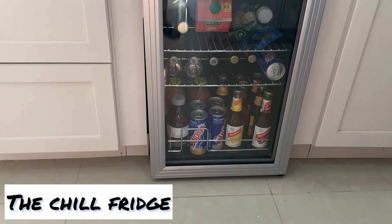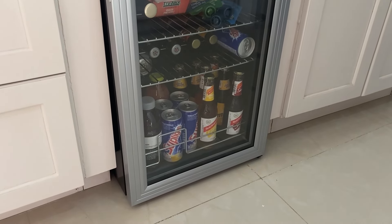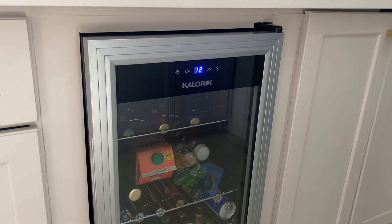Another cool thing we added was a beverage cooler. We were undecided between a dishwasher and a beverage cooler, and in the end we chose the beverage cooler — we thought we'd have more use for it. Since it's just three of us, we don't have that many dishes at any one time, so we manage by hand. And it's been great so far — Royal hasn't figured out how to open it yet!